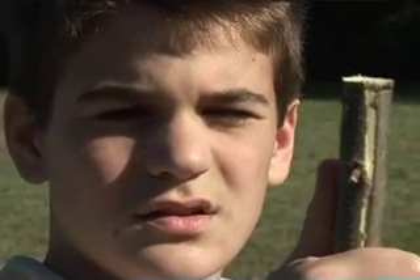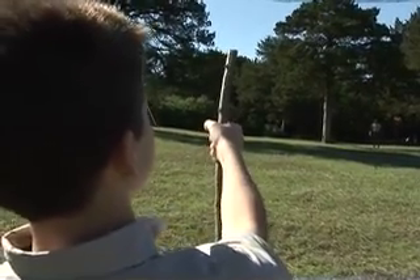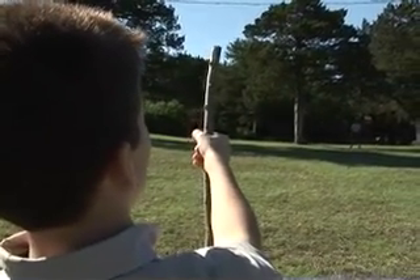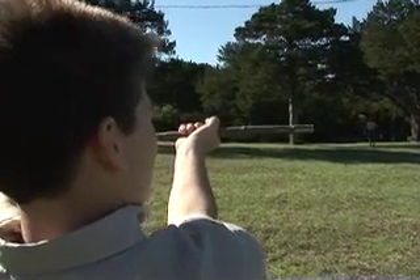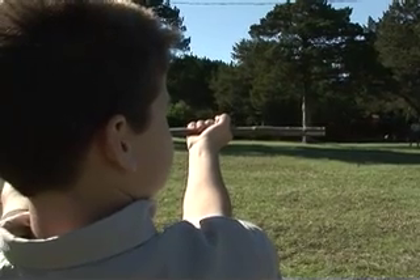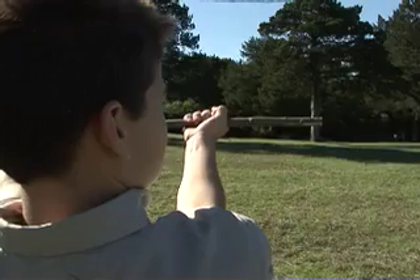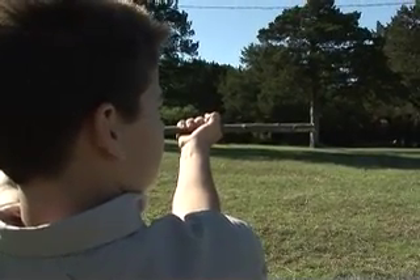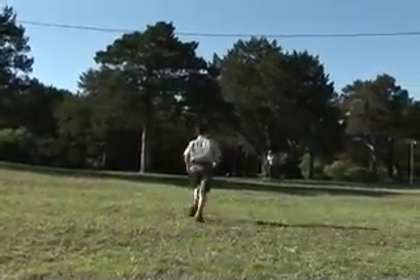Another way to measure height is called the felling method — you use a stick on this one too. Line up the top of the stick with the top of the tree and put your thumb at its base. Keeping your thumb on the base of the tree, swing the stick over 90 degrees like the tree was falling. Timber! After all, they do call it the felling method. Now mark where the tip of the stick hits the ground — the distance from there to the base of the tree is the same as the tree's height.